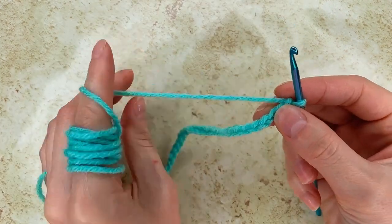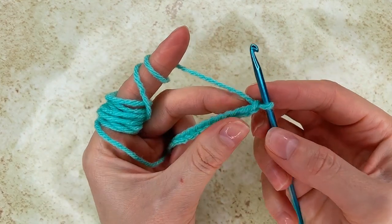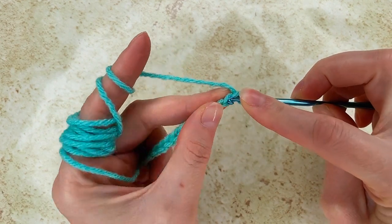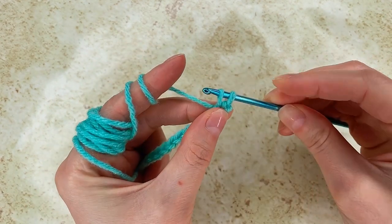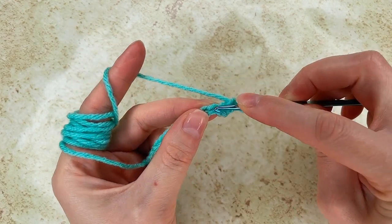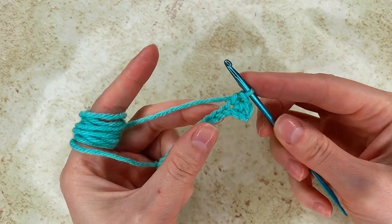For row 1, I go in each chain and make a single crochet. I went in each chain making a single crochet.